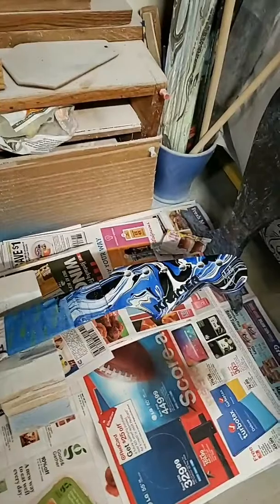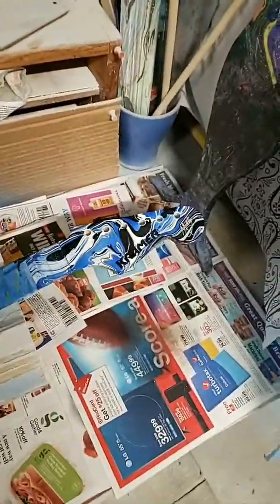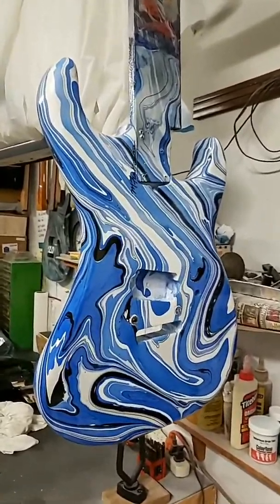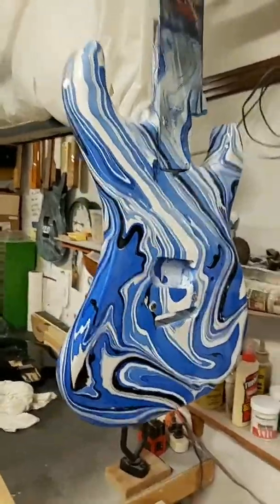In the almost done stage here, I'm working on a customer Jim Mullins Kramer Swirl. I've got one more coat on this and curing time, and he'll be getting this back to him in Japan hopefully by the end of the month.